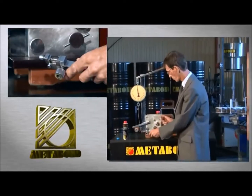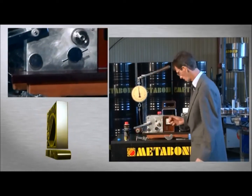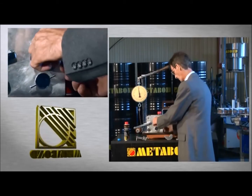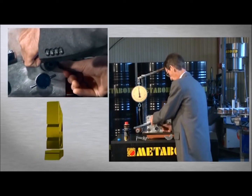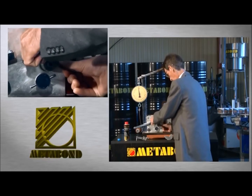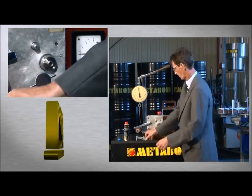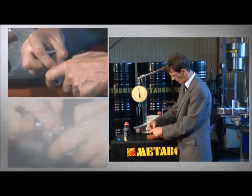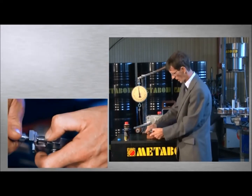Particles missing here have been accumulated on the bearing exterior, which I'm going to polish. I'll turn the roll a little to make sure that the circumstances provided for the test are identical.